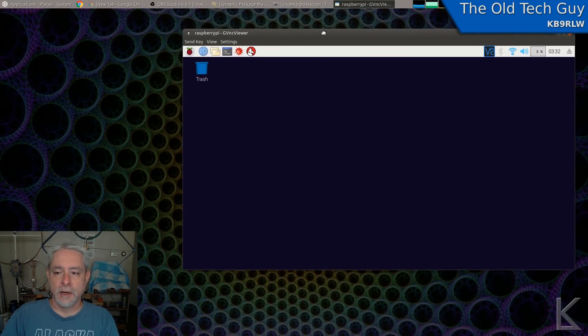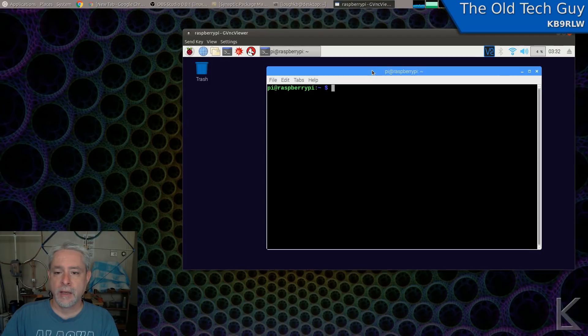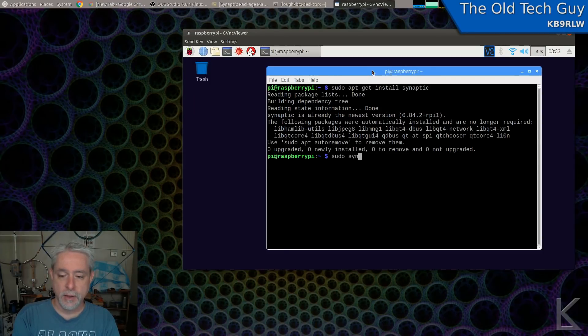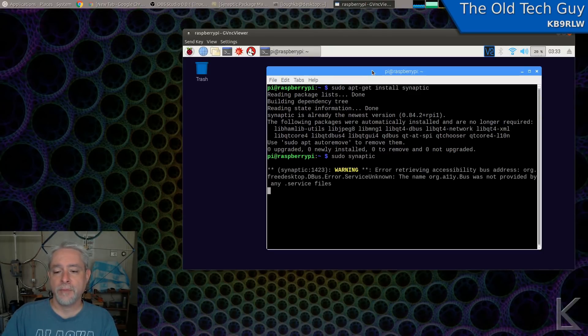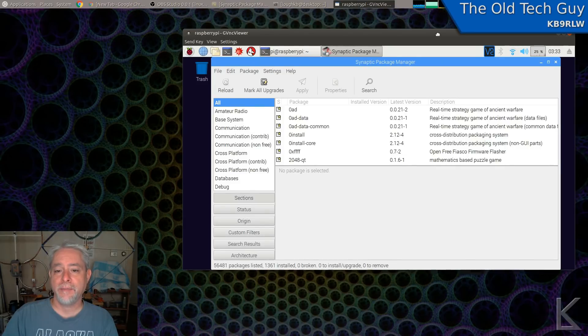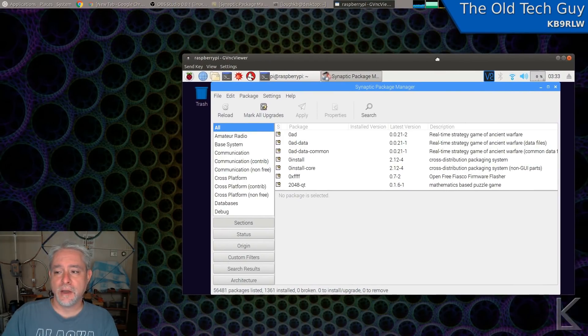One of the first things I do on a Linux machine is install Synaptic Package Manager. You'll do that by opening a terminal and typing 'sudo apt-get install synaptic'. It'll ask for your password and install the program. Then from the terminal I'll do 'sudo synaptic'. Sudo means run this program as the root — the administrator — user on the machine. That'll bring up the Synaptic Package Manager, which you'll use to install software on your Raspberry Pi just like you would on any other Linux desktop. The entire Debian software library is available.